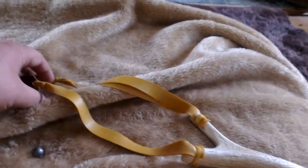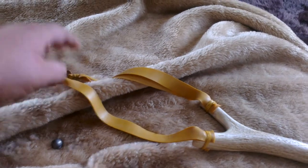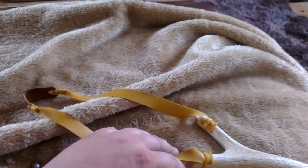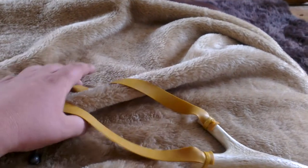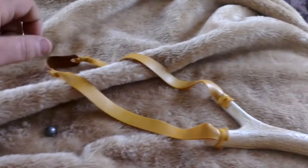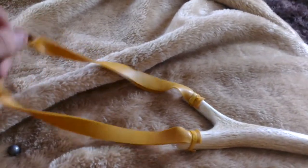I've got fairly long arms — short legs and long arms. I'm built like a monkey, really. I just put these bands on like that at the end, but I think I might be able to put them a little bit shorter and get more power out of the pole. But yeah, that's it, it's all completed.